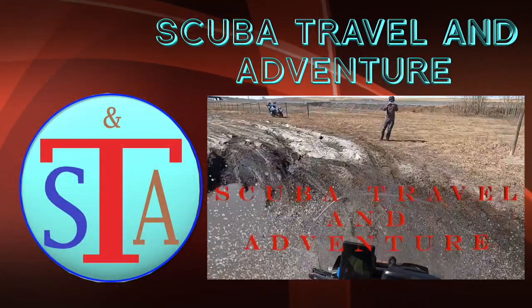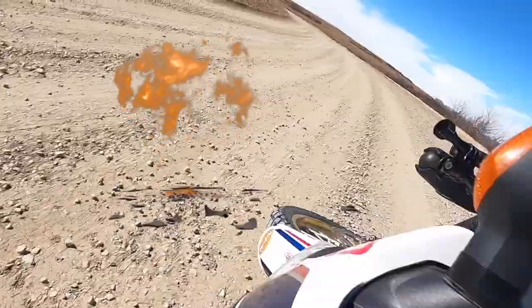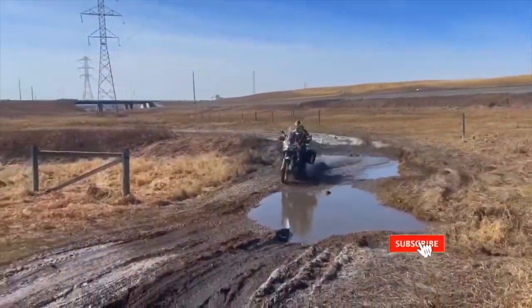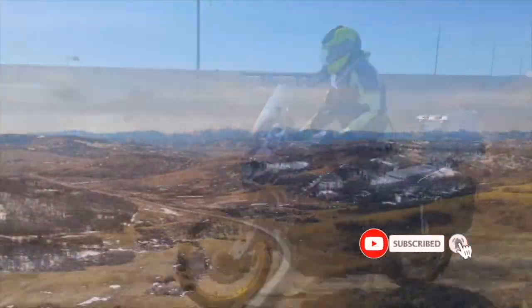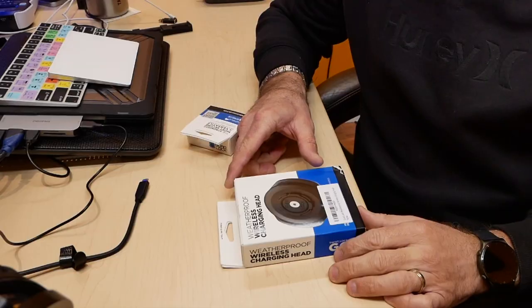I'll show you how it's done, and also the vibration damper. First, while I'm here at home, I'll show you the package contents and talk a bit about the quality. The charging base is supposed to be fully waterproof, so let's jump into this video.